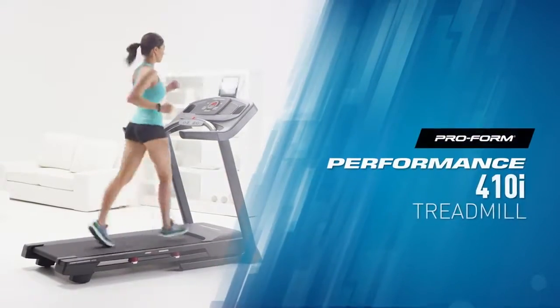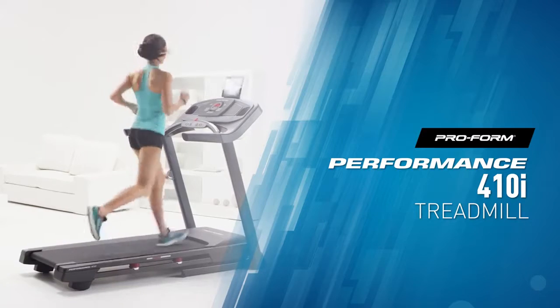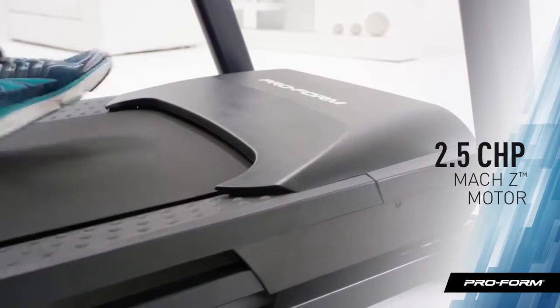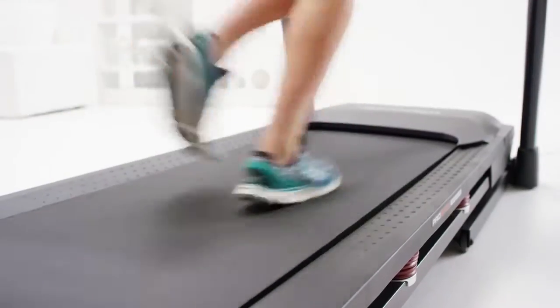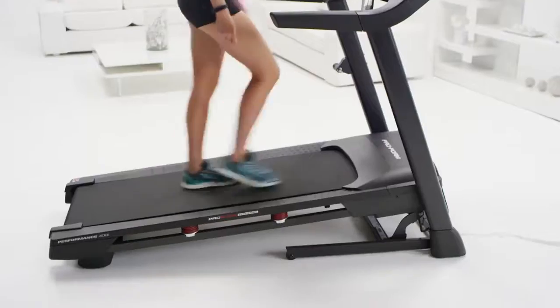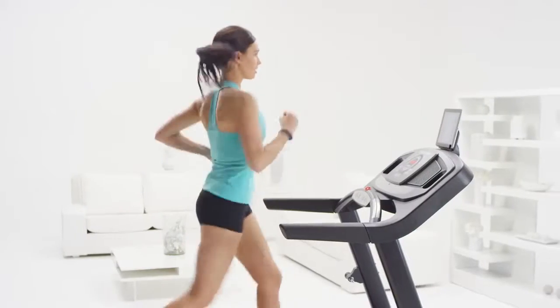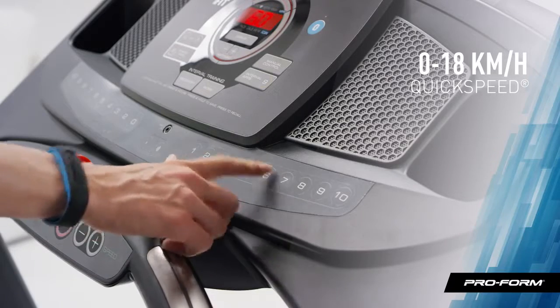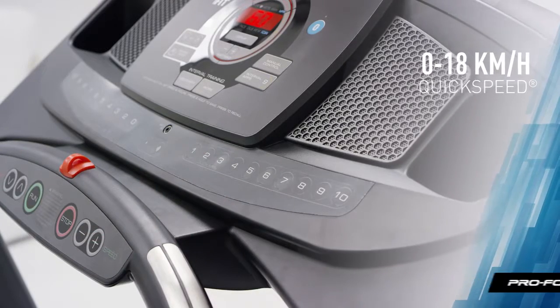The ProForm Performance 400i is the ultimate all-in-one treadmill. It all starts with the 2.5 CHP Moxie motor, built to withstand both light and intense workouts day after day. So whether you feel like a brisk walk or an all-out sprint, the 10 miles per hour speed range can totally handle it. You'll love the quick speed buttons — with just one touch, you can jump to any speed. No more scrolling.